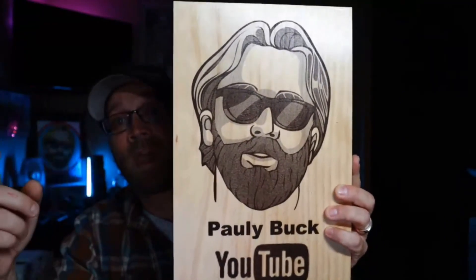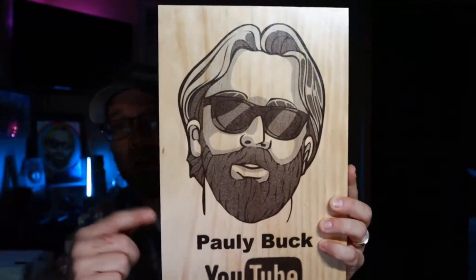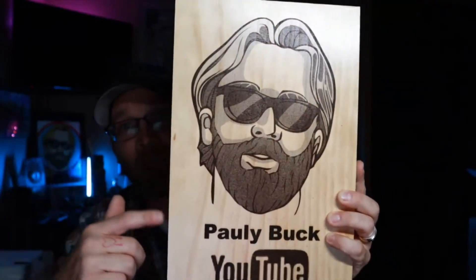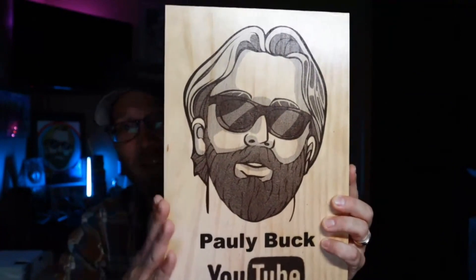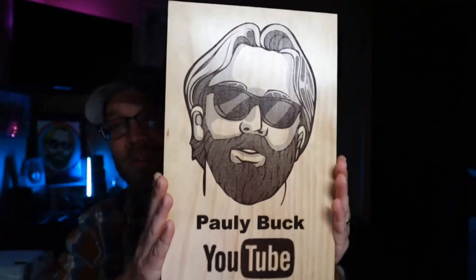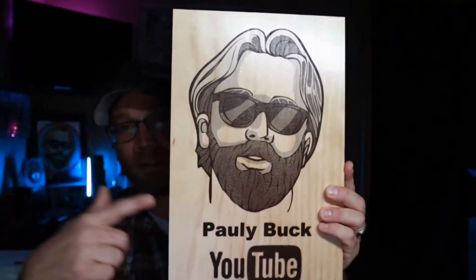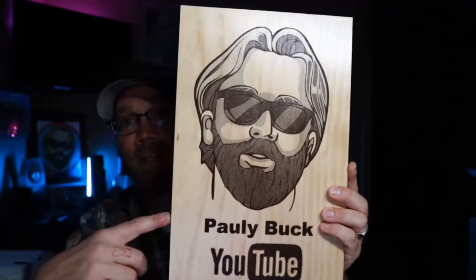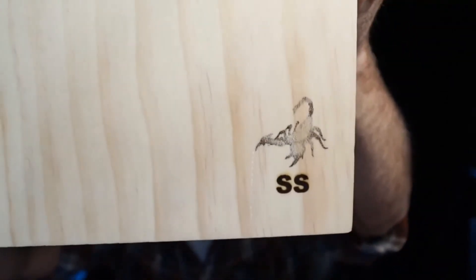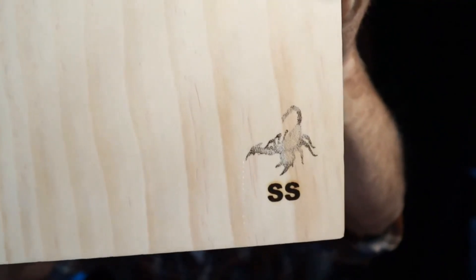He even added the YouTube logo, my name Paulie Buck — I sent him my logo — and how it works is beyond me, that's his deal. Hit the man up if you're looking for any type of channel art or stuff like this, something you can do for your followers, subscribers, or for giveaways. On the back he put his logo — Silver Scorpion SS with the scorpion. I can't say it enough brother, thanks a lot for this.